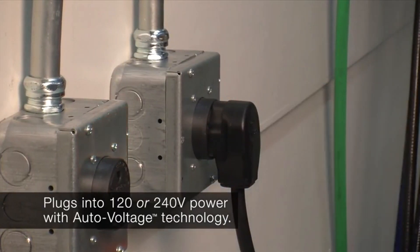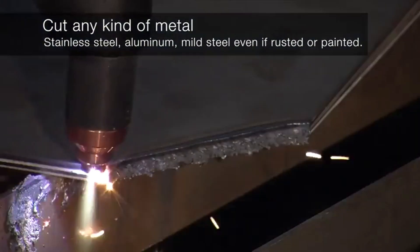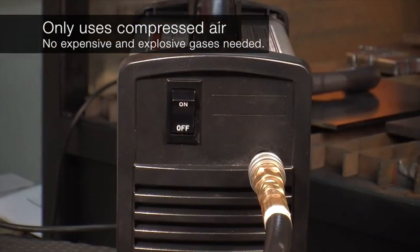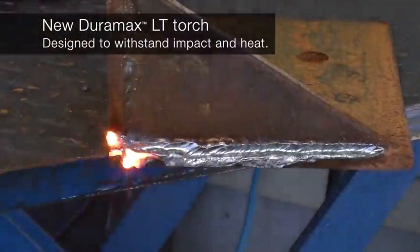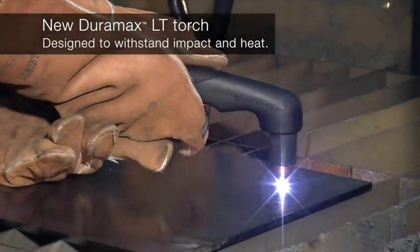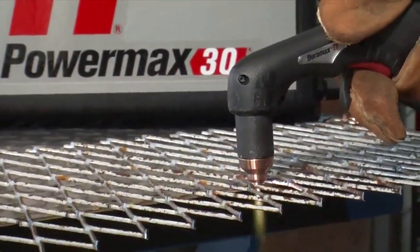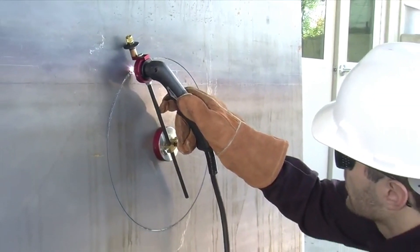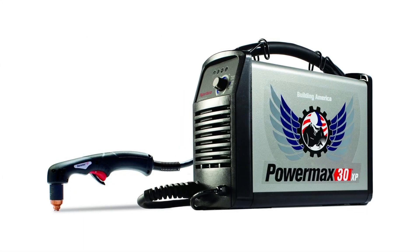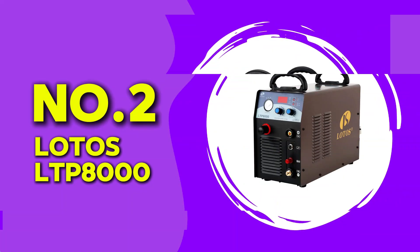If you prioritize precision and ease of use, this is a fantastic choice. Another reason to consider the PowerMax 30XP is its efficiency. Even though it does not have the highest power output on this list, it makes up for it with incredible cut quality. The edges are smooth, requiring minimal cleanup, which can save a lot of time in the long run. Additionally, the lightweight design makes it easy to transport, making it ideal for contractors or anyone who needs a portable cutting solution. While it may not be the most budget-friendly option, the quality speaks for itself.